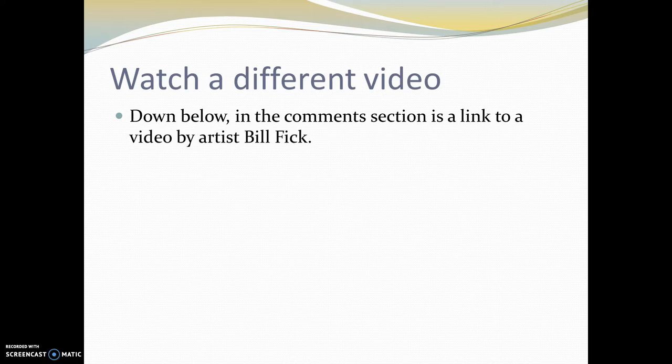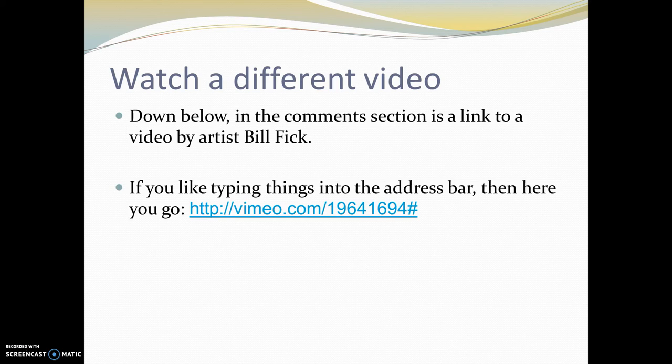What I'd like you to do right now — there's a video online about an artist named Bill Fick, and he completes a linoleum block print from start to finish. There's a link in the comments section of this video, but if you like to type things into the address bar, here you go. What I'd like you to do right now is just go watch that video, and then come back and we'll finish this one.